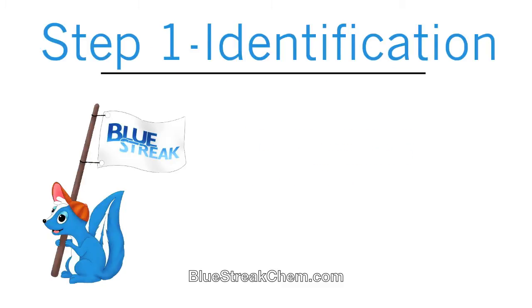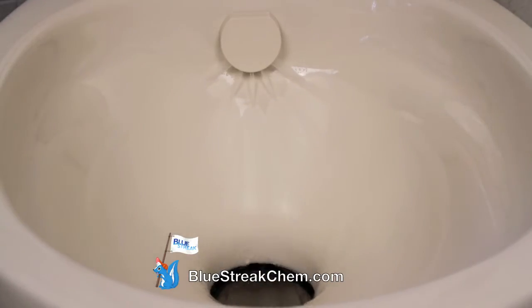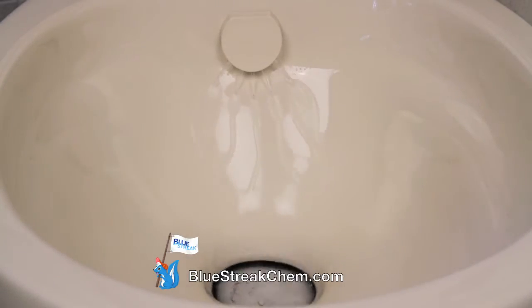Step 1: Identification. To identify you have the Aquamagic II, note the way the water comes out of the nozzle and the bowl.